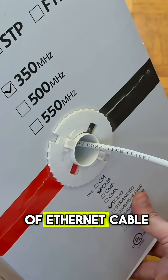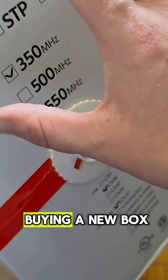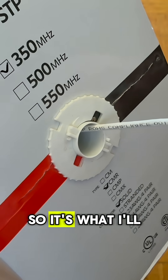First, of course, you'll need a box of Ethernet cable. I have Cat5e here today. I recommend using Cat6 or Cat6a these days if you're buying a new box, since it's quite a bit faster and more future proof, but I bought this box like 10 years ago and I still have quite a bit left, so it's what I'll be using today.